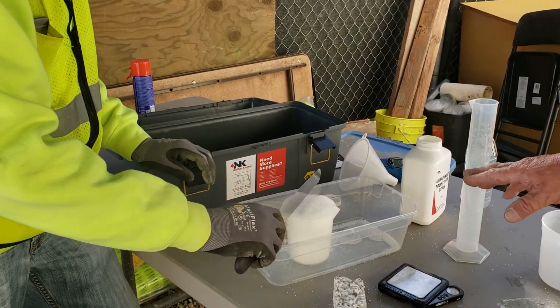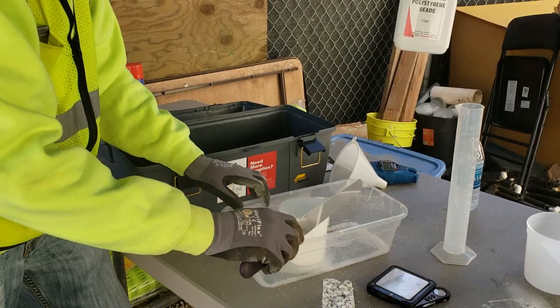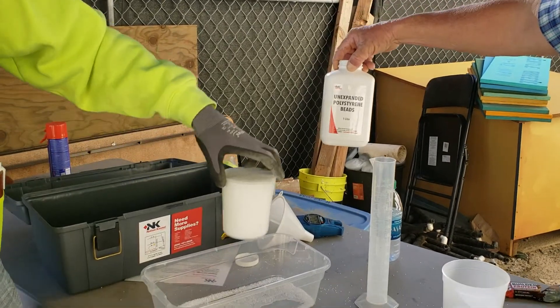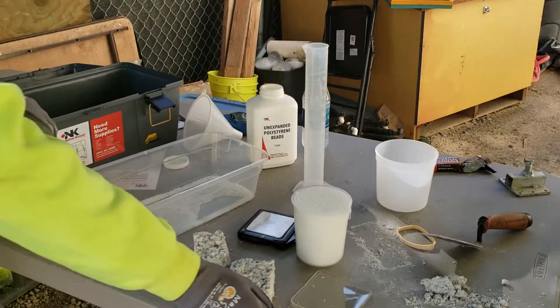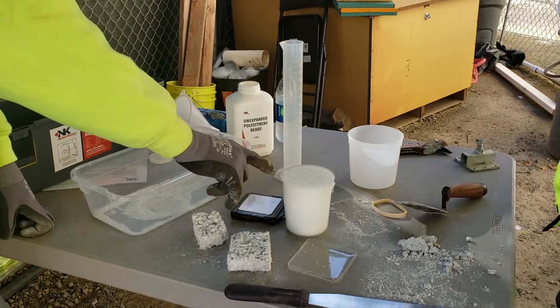Then put it in this thing because it's going to grab the excess beads, and we're going to discard the rest of these unexpanded polystyrene beads. We want to keep the polystyrene.